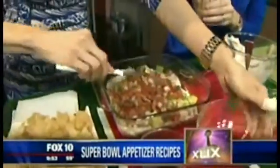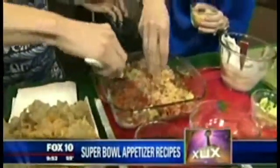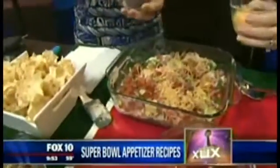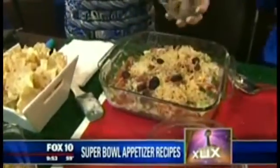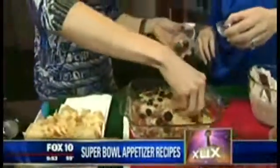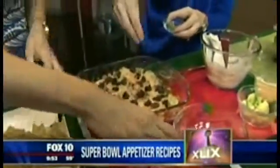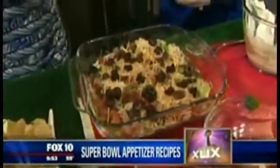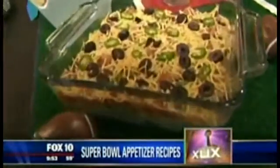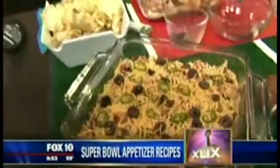Then I have some cheese — a reduced fat cheddar — so again you're saving on saturated fat. I have some kalamata olives; I like the kalamata instead of the black. And lastly a little kick from some fresh jalapeños, which saves on sodium too. That looks beautiful! You can make this the day in advance. It is addicting. Serve it with whole grain or baked chips.